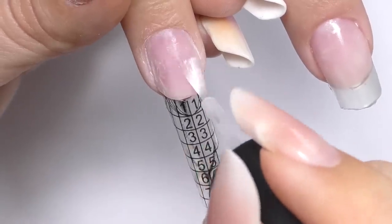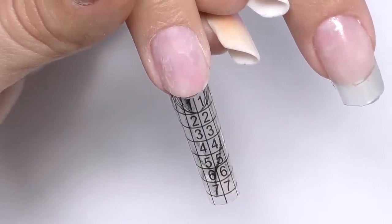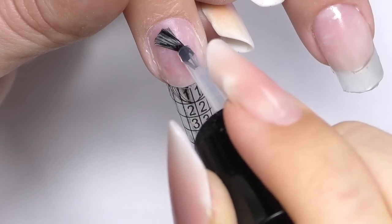I did the prep, removed the surface shine, and now I'm applying dehydrator. When it's dry I will apply non-acid primer. And as you probably noticed, I already fit the form.